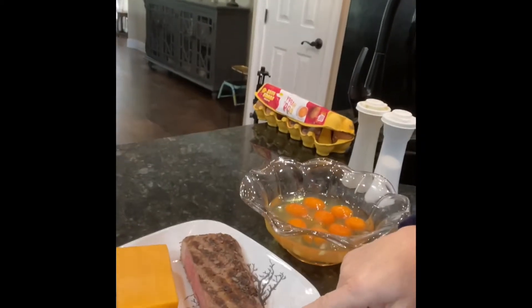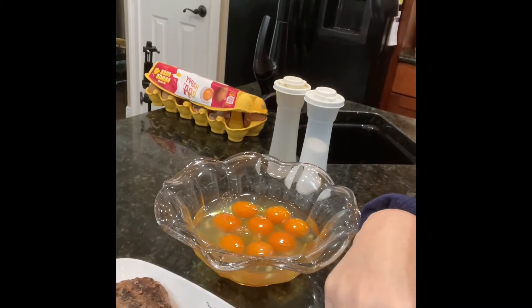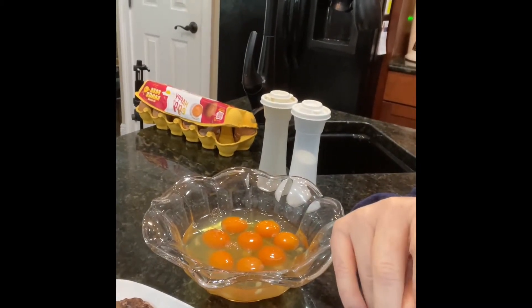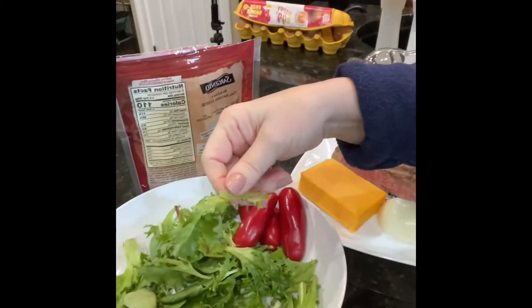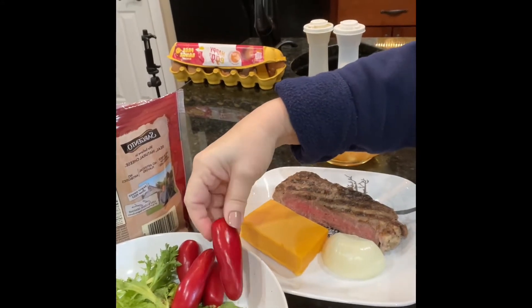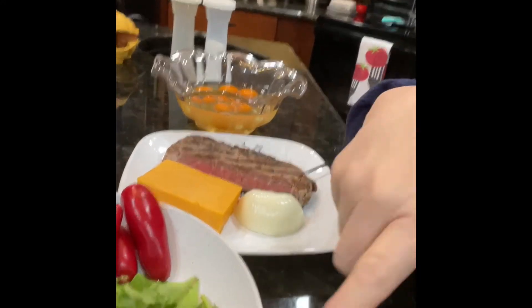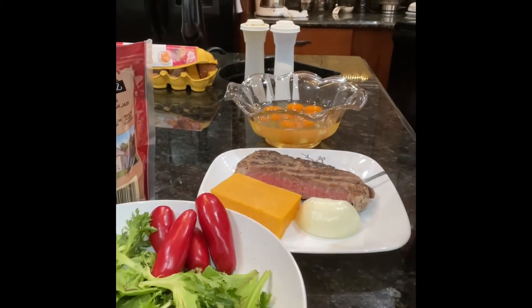I have some steak that I grilled — you can see the grill marks. This is leftover prime steak, I can't remember the exact type. I also have some green vegetables, a spring mix, some banana peppers from the garden that I let get red so they show up better, and this is culantro — the smell is wonderful. I picked it this morning before I decided exactly what I was going to do.